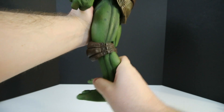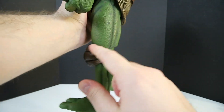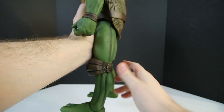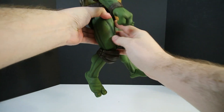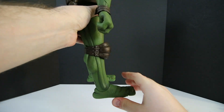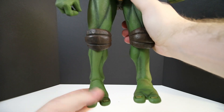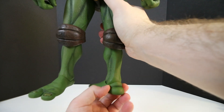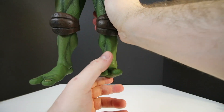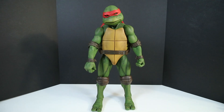Sorry guys, this thing is so heavy to handle in front of my camera. You're also going to get a swivel here that goes out and back. The knees will bend about that much and actually a tiny bit forward as well. The ankles will pivot left, right, up, down — pretty much all around. That is the articulation for the figure, and I need a drink of water because I think I broke a sweat.